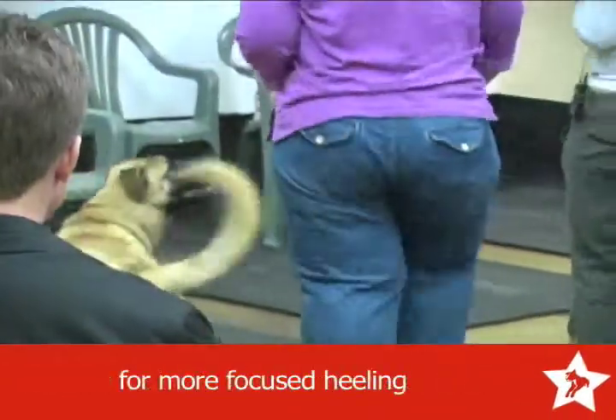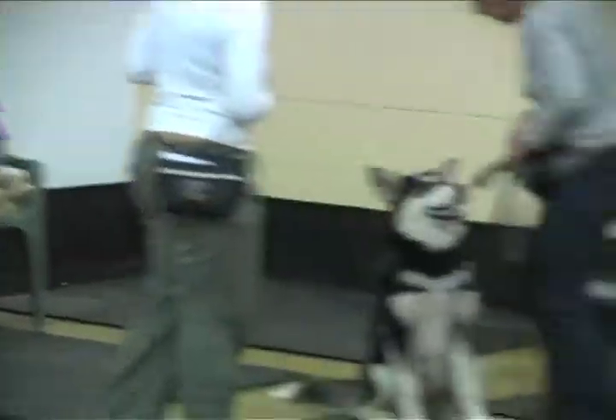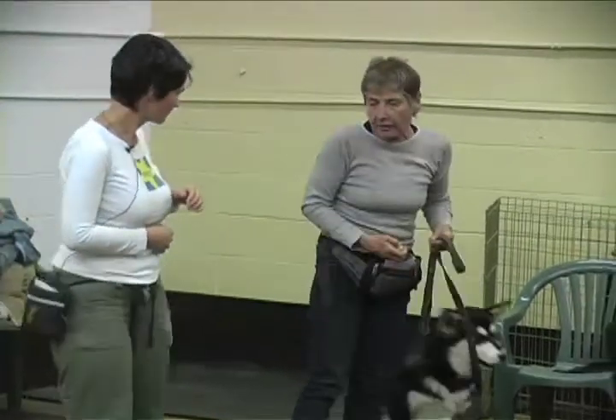Check out how her eyes are on you. Excellent. Very nice work. All right, Z, you ready to heel? Z, let's go. Let me do our leash at first.